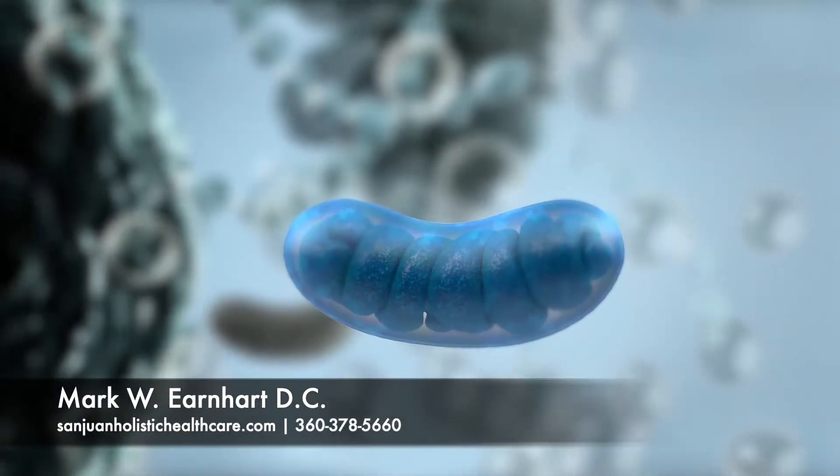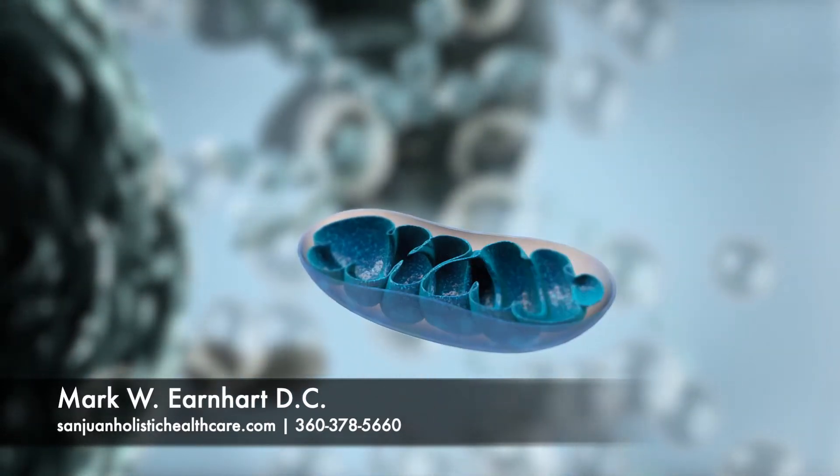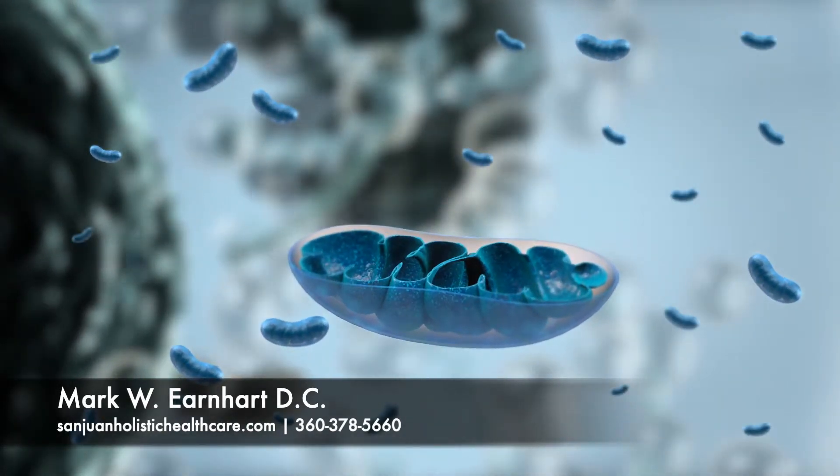The mitochondria are known as the powerhouses of the cell. Every cell in the body contains hundreds of mitochondria, and some even have thousands of mitochondria inside each cell.